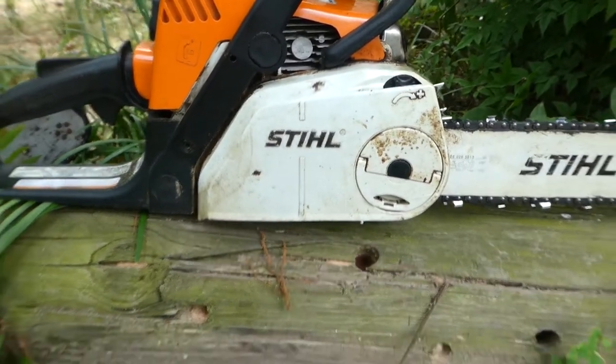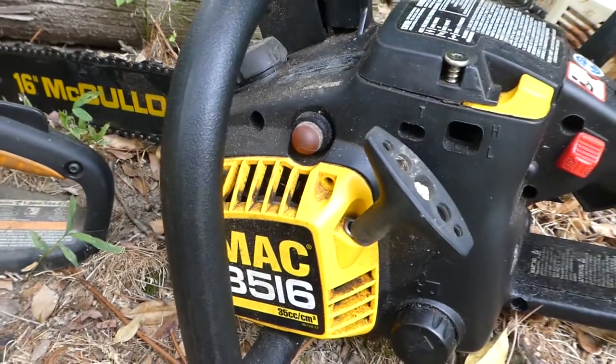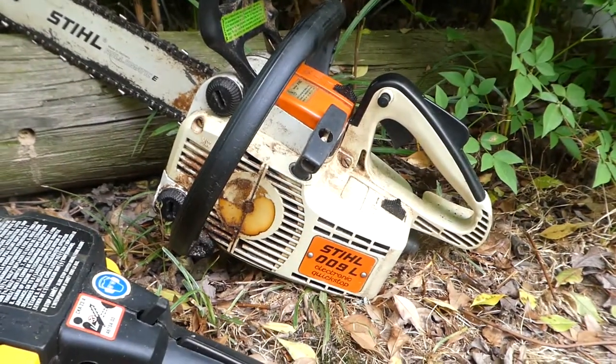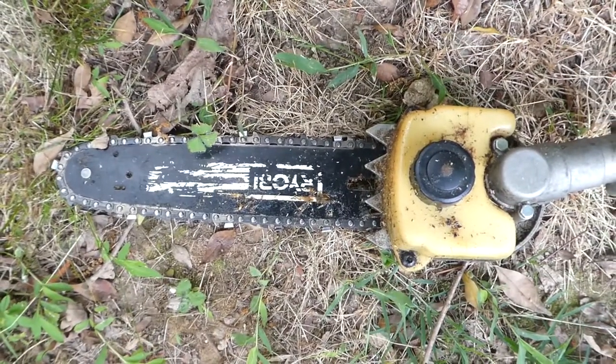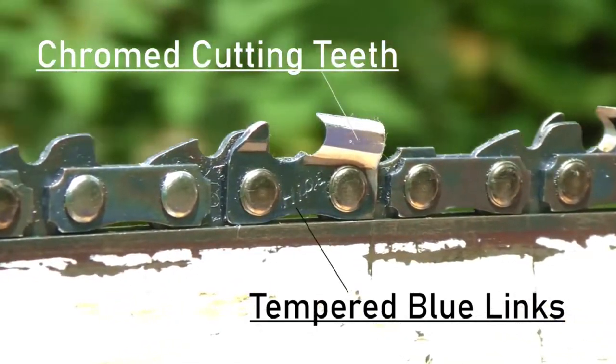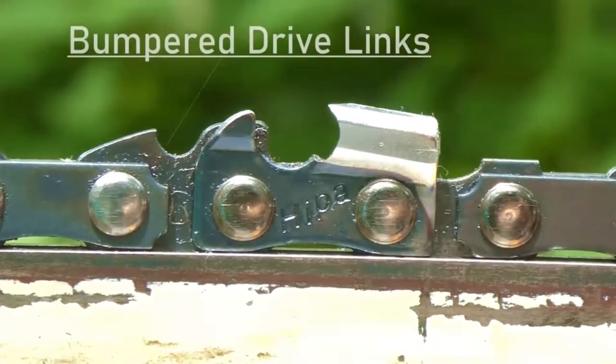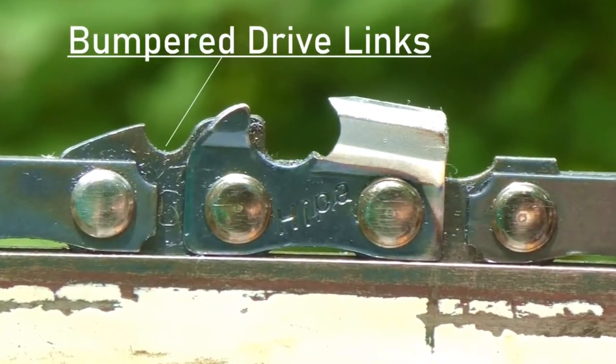The four saws we have here are a Husqvarna 440, a Stihl MS-180, a Pullen Pro 42cc, a MAC 3516, an old Stihl 009L, and a Ryobi pole saw. Just a quick reminder that Hypa carries a full line of quality chainsaw chains for just about any saw, with more added all the time, both professional and homeowner versions.